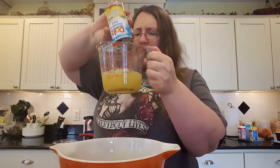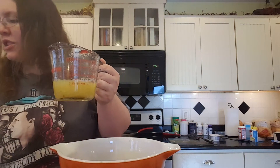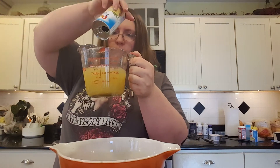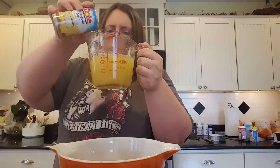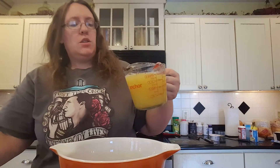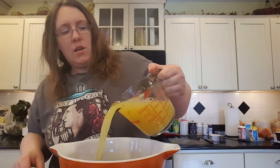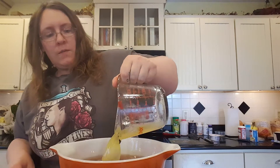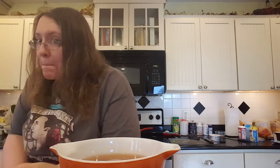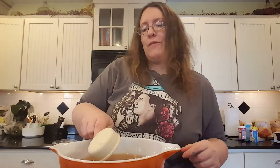I didn't want to buy a huge container like last time, so I just bought a six-pack of the little cans. I had used some out of one this morning, so I needed three cans. Then add two cups of pineapple juice and a third of a cup of brown sugar. Now for your whisk.